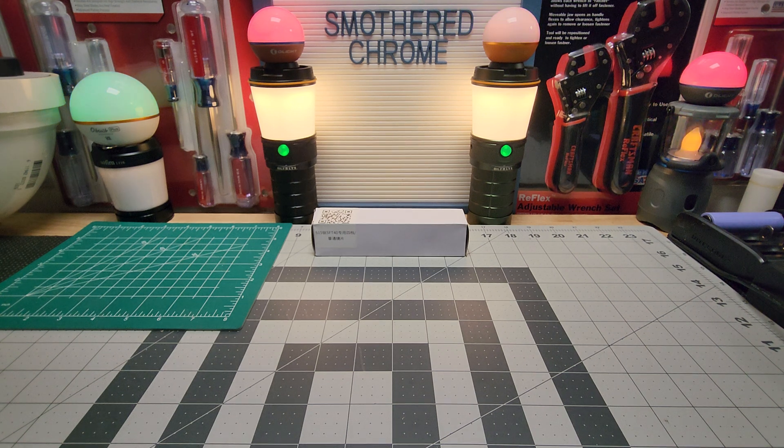Hello everyone, hope everyone's doing well. Tonight we have the Convoy S15 with the SFT 40 LED in it. This is the older Convoy I've been wanting to get for a really long time — I had it in my cart for a couple years it seems like. A lot of times I'd get it but my bill would be a little high when I order lights, so I'd end up taking this one off. But I did finally order it. It kind of reminds me of the Convoy S2 Plus — that was my main reasoning for getting it.